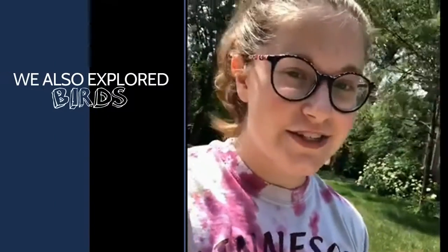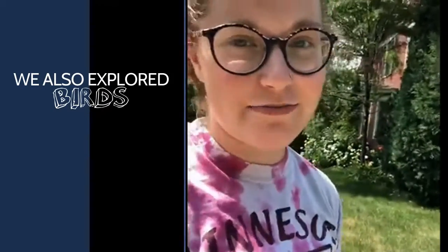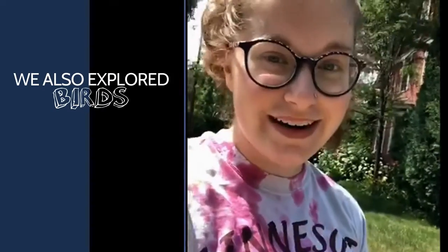I'm outside doing my bird bingo. I've got my bingo sheet, my nature journal, and a pen with me. Let's go look for some birds!